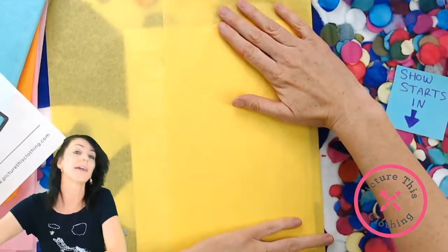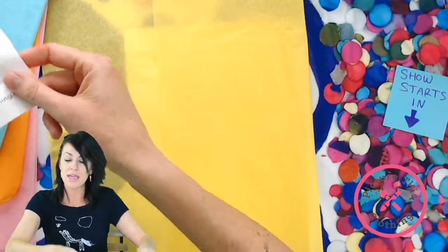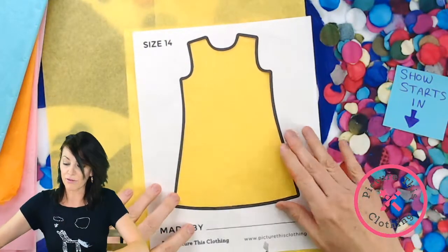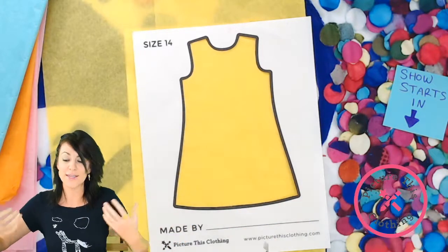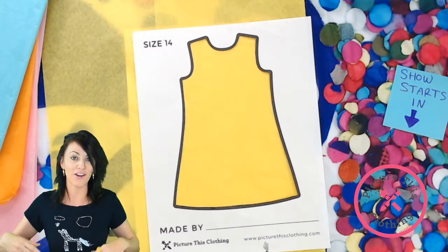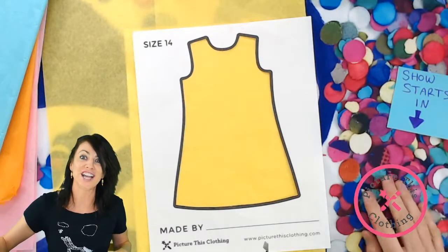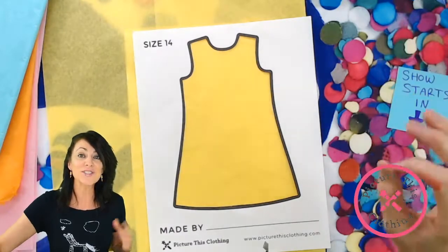Something to be mindful of when making with Picture This clothing: folds, creases, and shadows — they do print. Sometimes it's great because it's part of the look. When it's photographed, things get scaled up and amplified but it looks real and it's super cool. Like this confetti-print dress in the background — it's actually fabric and it looks like really giant confetti.